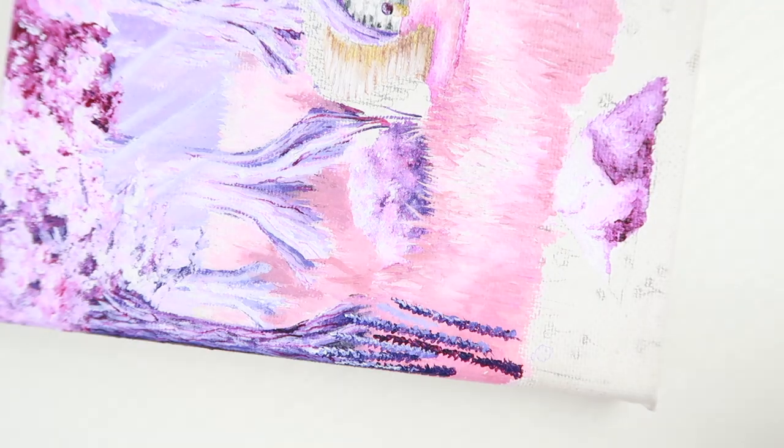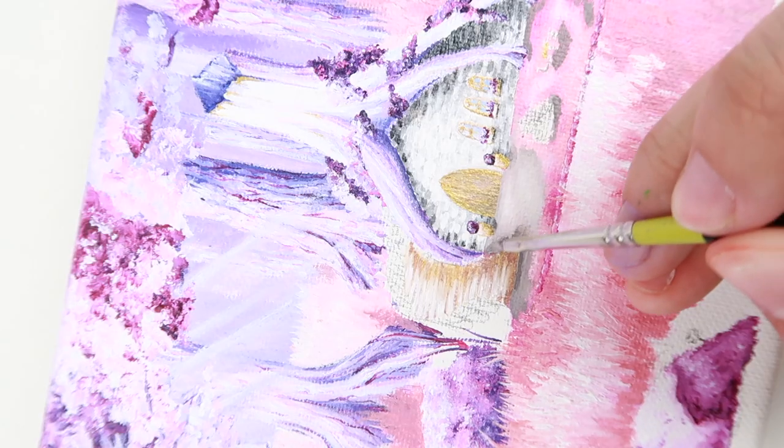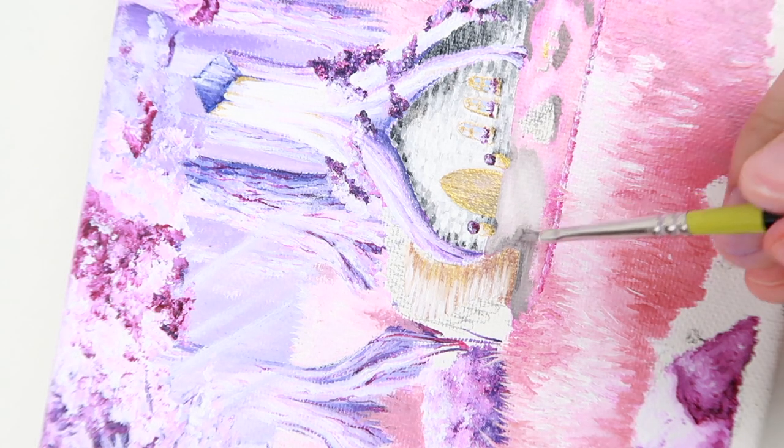I painted the lavender plants on this edge and I changed the patio color to a grayish beige color, which I think helps add a break between the vibrant pinks and purples used in this painting.